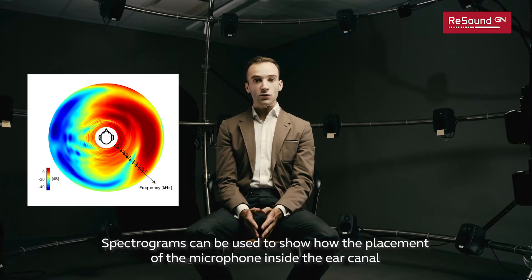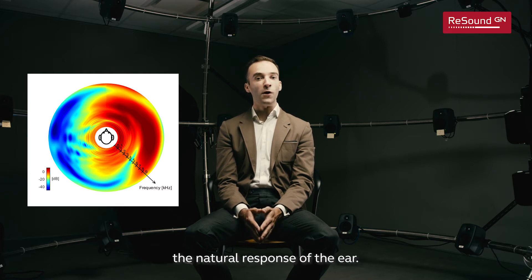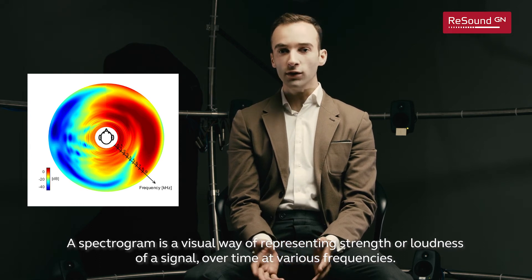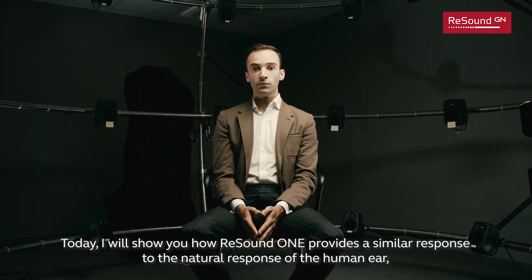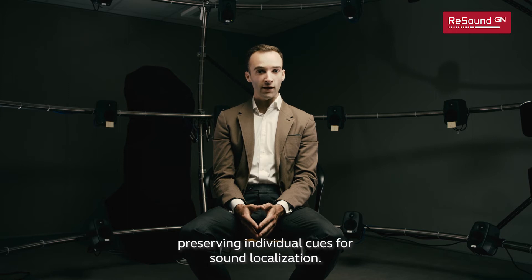Spectrograms can be used to show how the placement of the microphone inside the ear canal preserves spatial cues — the natural response of the ear. A spectrogram is a visual way of representing the strength or loudness of a signal over time at various frequencies. Today, I will show you how ReSound One provides a similar response to the natural response of the human ear, preserving individual cues for sound localization.